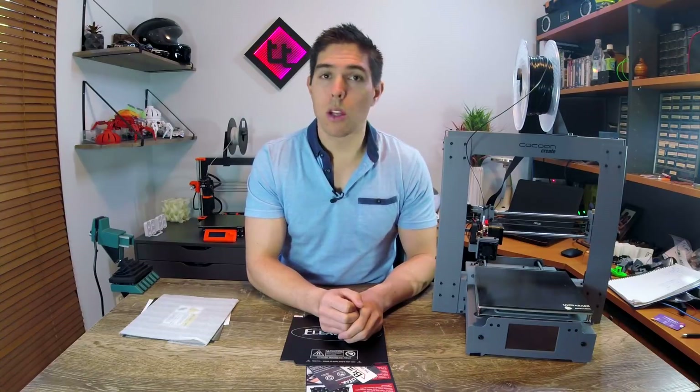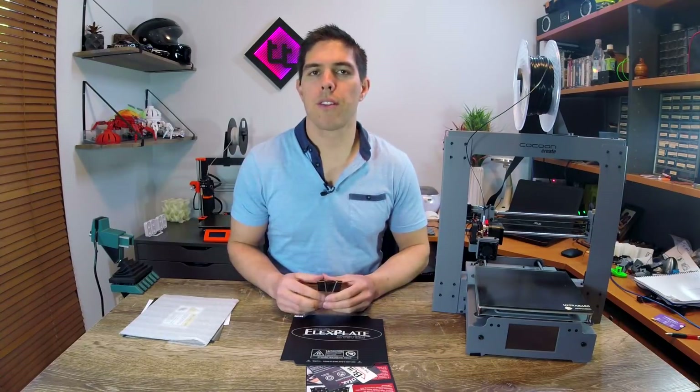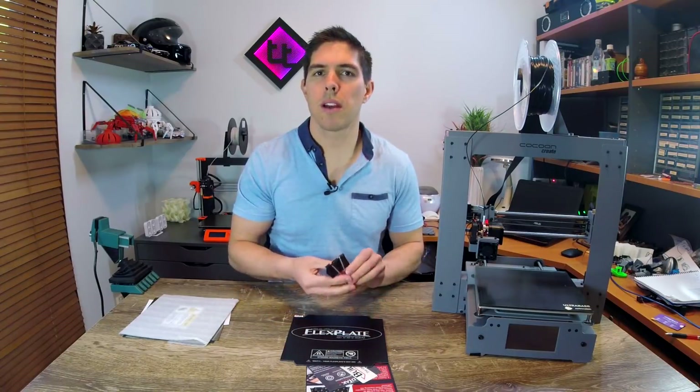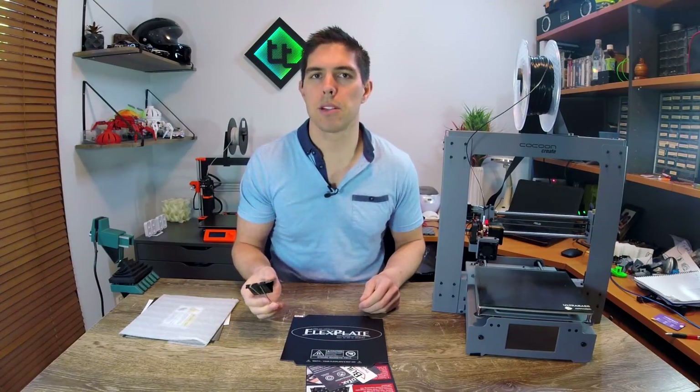My first video on it was pretty rushed, but since then I've had enough time to tweak it and get it working how it's meant to be. The problems I had in the previous video are for a number of reasons. Firstly, the adhesive on this wasn't strong enough to pull it down completely — there were little gaps in the corners. So what I ended up doing was putting on mini versions of these Bulldog clips, and that seemed to do the trick.